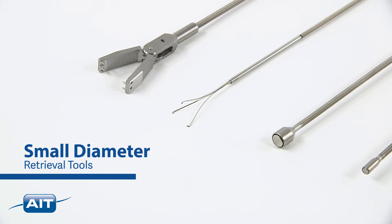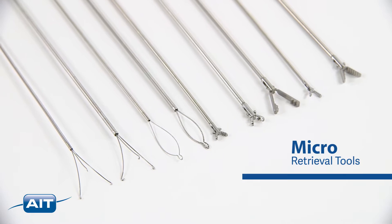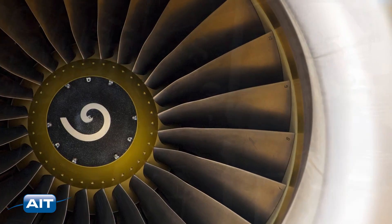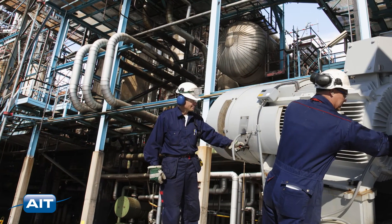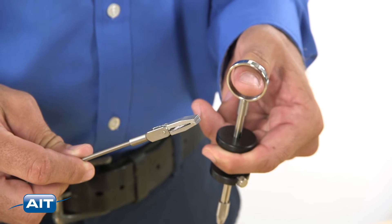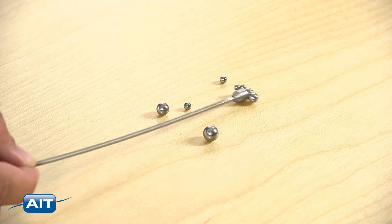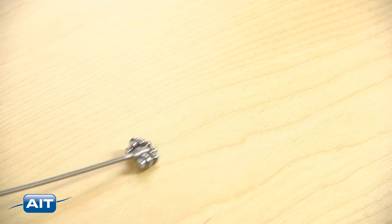AIT small diameter and micro retrieval tools are perfect for removing foreign objects and debris from turbines, airframes, rotating machinery, and other small spaces. Typically used in conjunction with your video borescope, the small diameter and micro retrieval kits include everything you need to remove foreign debris and objects.